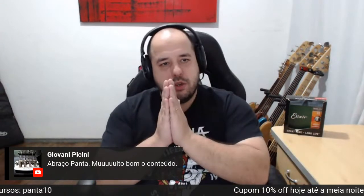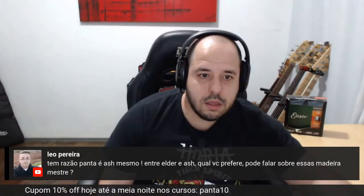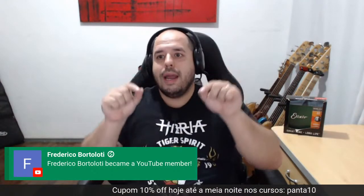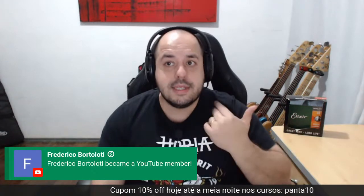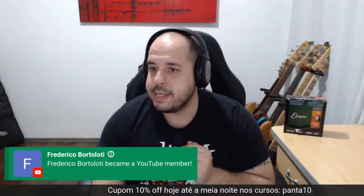Giovanni Piscini obrigado, tamo junto. Valeu Macarruba, é nóis. O SX é Ash — pela cor da madeira, tem mais cara de Ash. Frederico Bortolotti se tornou membro do canal, como o Reginaldo. Obrigado, Frederico, de coração. Seja bem-vindo. Na aba comunidade tem os links para assistir o conteúdo extra — Felipe Andreoli conversando com Fernando Molinari, Luiz Mariucci conversando com Fernando Giovannetti, e Geraldo Vieira conversando com Renato Leite. Três conteúdos extras muito legais. Obrigado, Frederico.